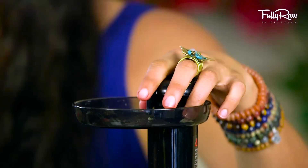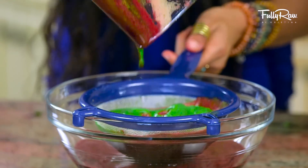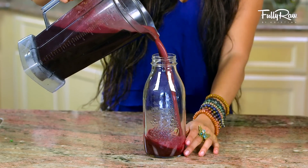Once you've run all these ingredients through your juicer, grab a strainer and strain this juice into a bowl. Get it real smooth. After that, feel free to pour this into your glass of choice.